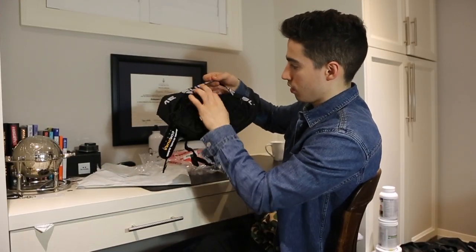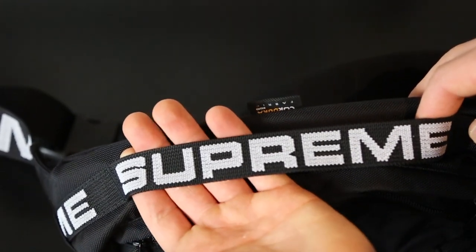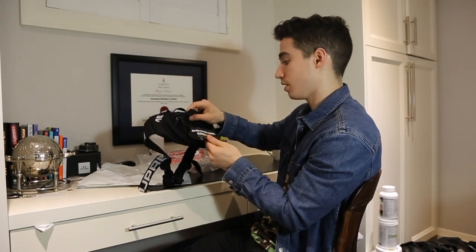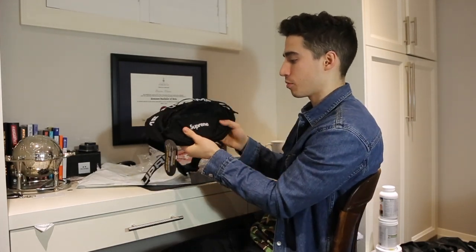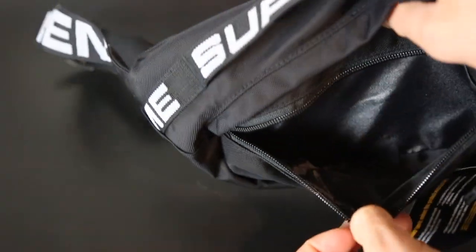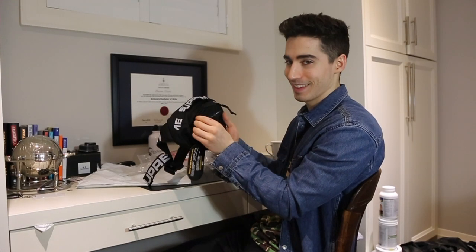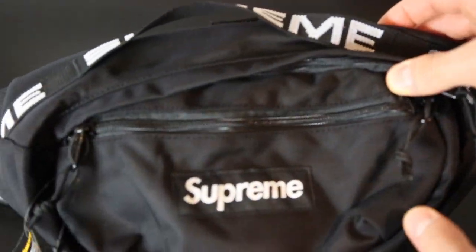There's also this extra strap going along the top — maybe you can clip something onto it. It seems like a durable canvas; in fact it is Cordura fabric. Not a sponsor, but shout out to them — durable, versatile, reliable. Supreme box logo in black goes with everything. It comes with a zipper pocket right here; inside it's just a nylon material. These zippers seem very strong as well — that's YKK in there. The zippers have strings on them as well, which is always a nice touch.